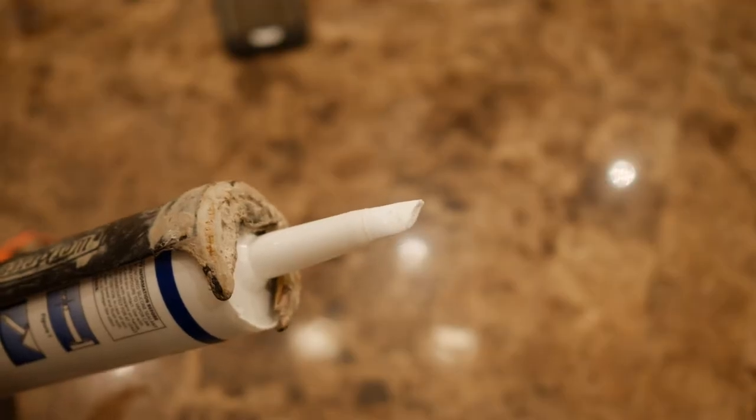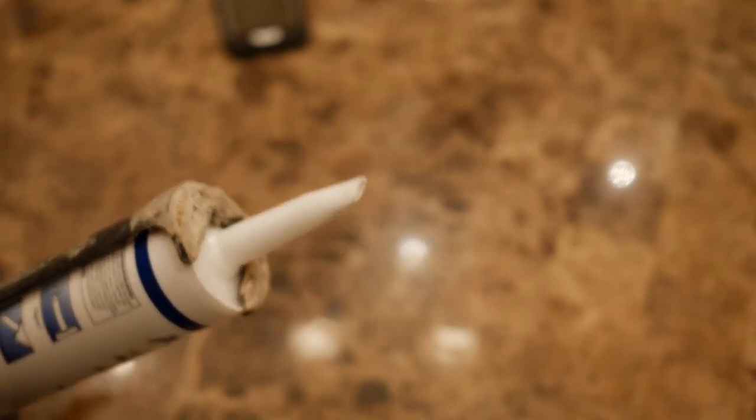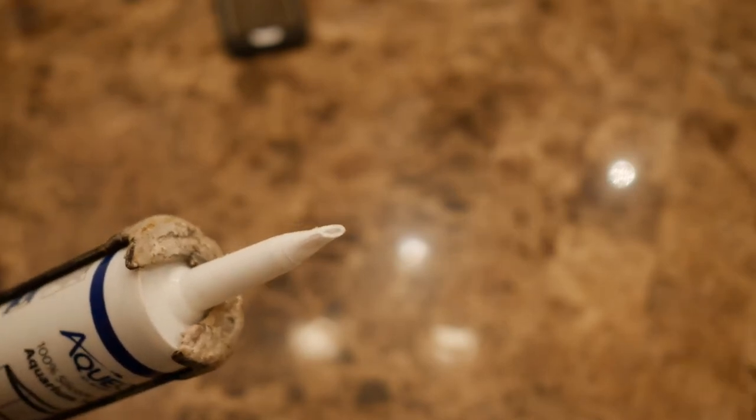Alright guys, you can see here the silicone tube and how I cut it on a 45. You can also observe how I squeezed the tip of the tube with my pliers so it can basically be a little bit easier for me to inject the silicone into that toothpick gap.